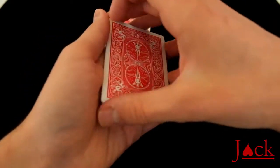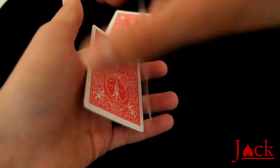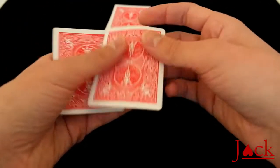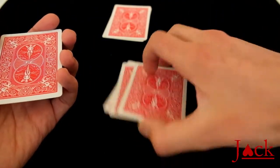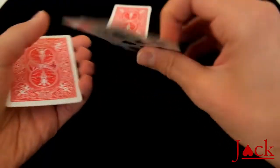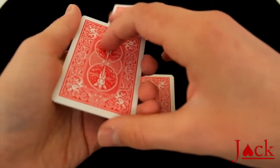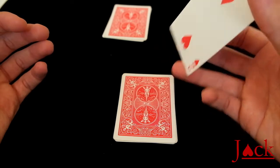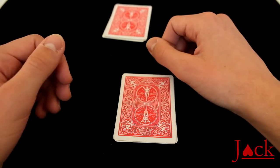Then you'll say you'll place the five, the four and the three over here — but obviously that's not the case. You're actually putting down the black card, the five and the four. The three and the two remain in your hand, and you just show them as one card. Then say you'll place the two on top of the black cards, like so.